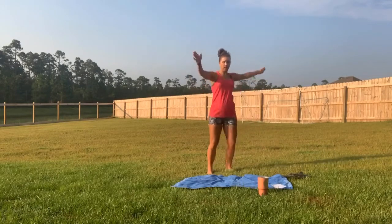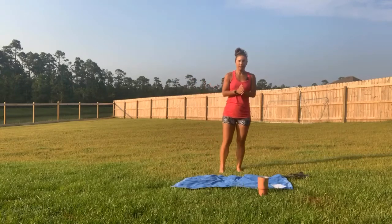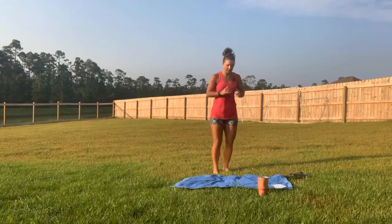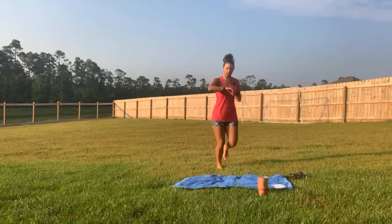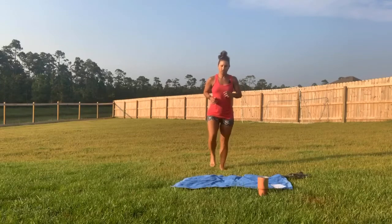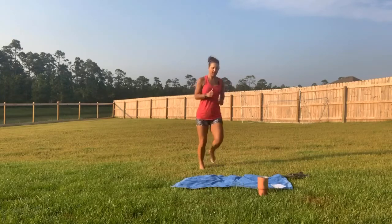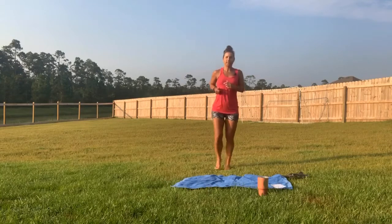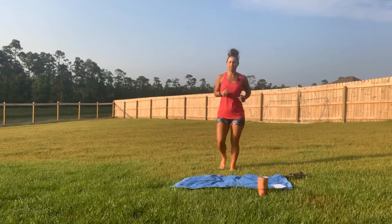I'll give you modifications as we go. You can either run in place or march — if it's too much on your knees, just march. If you're having a hard time with any exercise, you can always go back to a different one, do the modification, stop and rest as needed. We're going to do each exercise for 20 seconds with a 10-second rest in between.